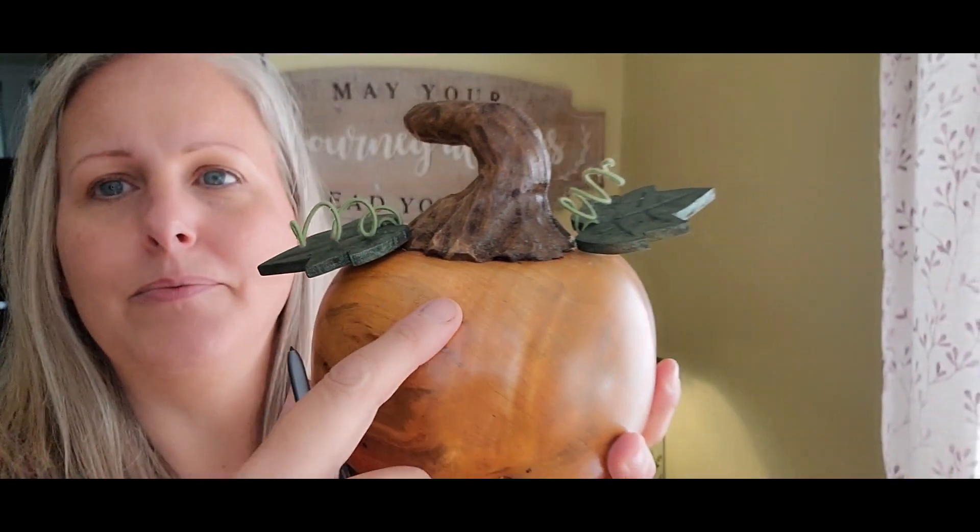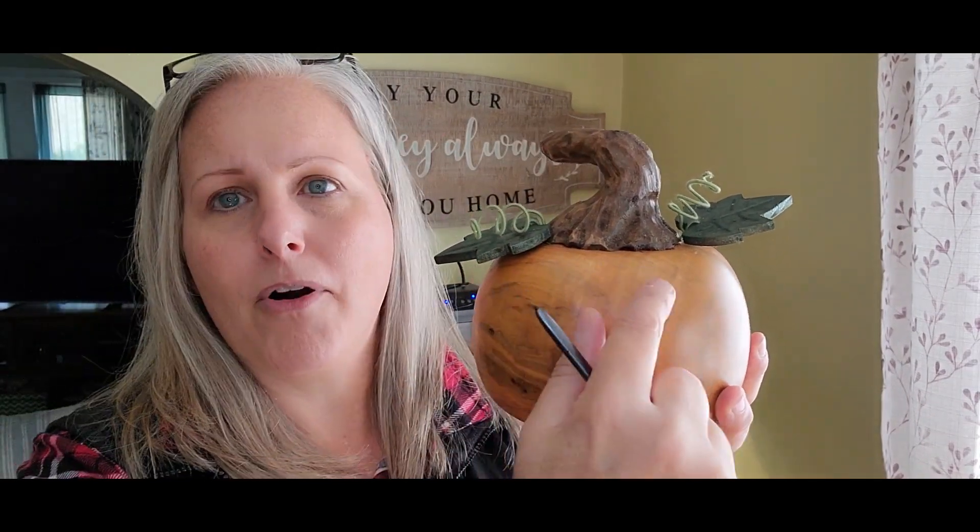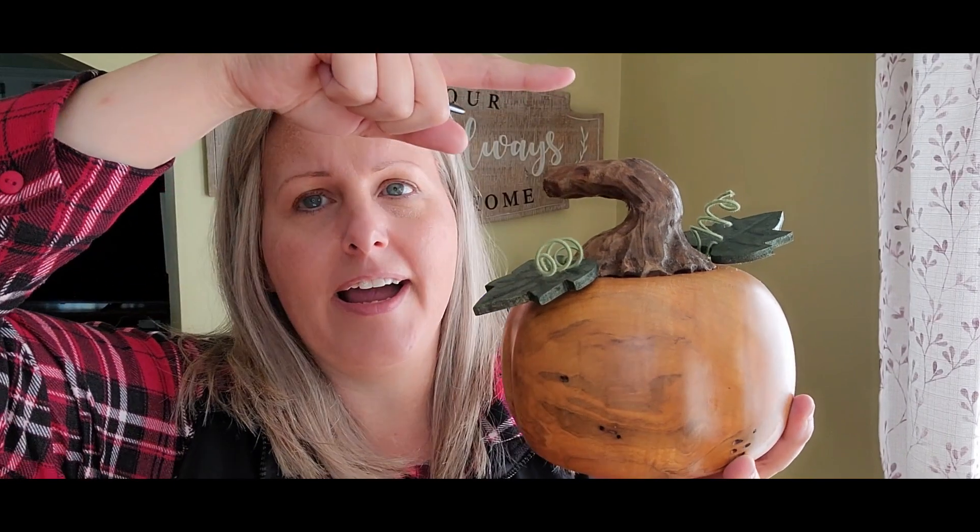There's the stem that I carved. I didn't want the pumpkin being very tall, so I parted it off and then used this top part that I parted off as my stem.